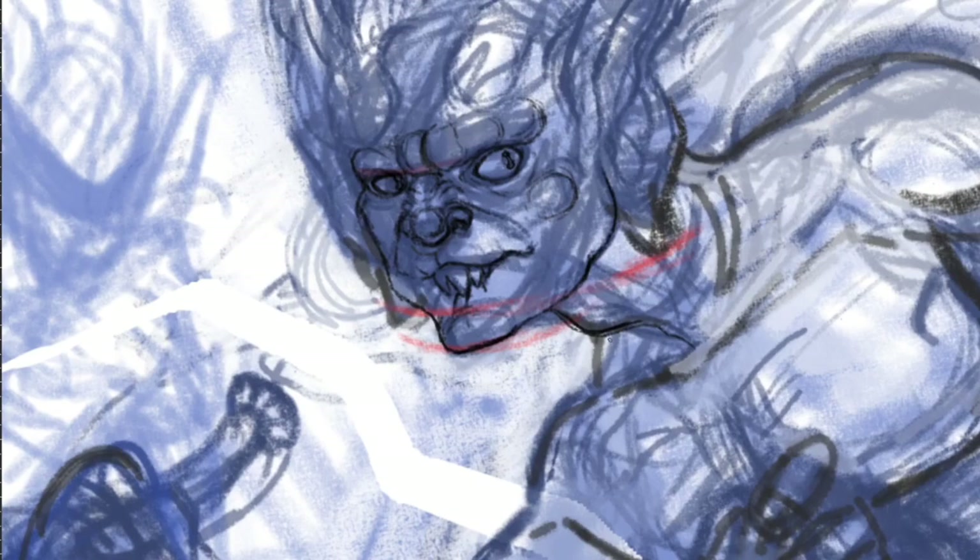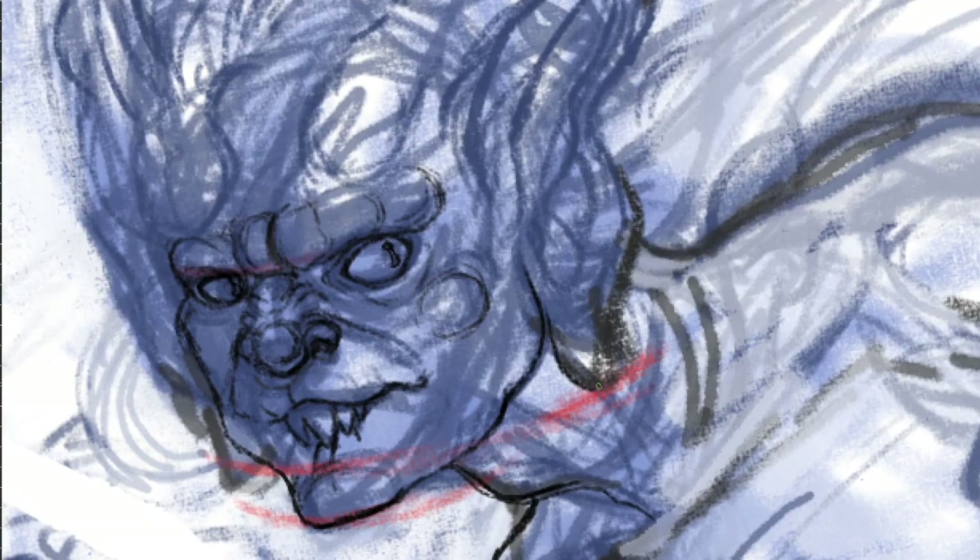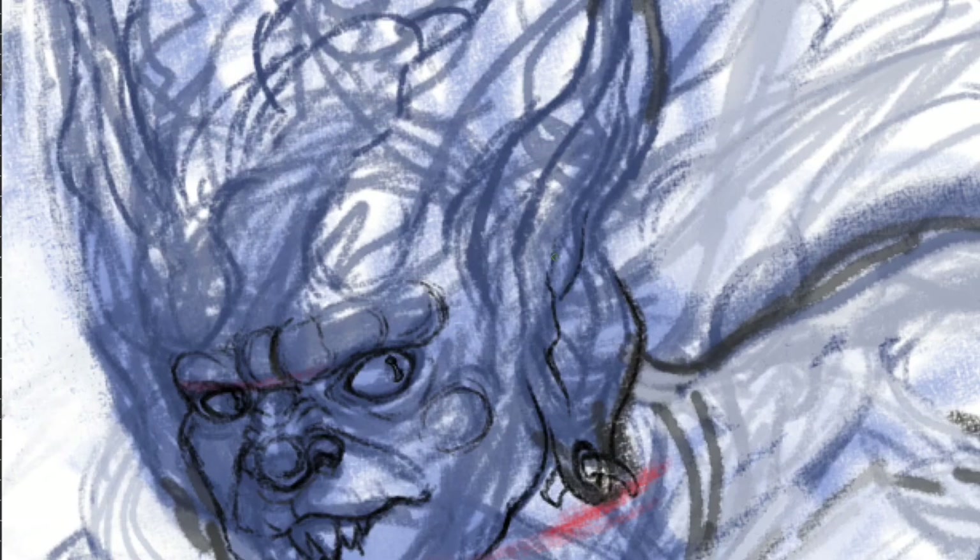Prepare everything for the inking phase. Gather your materials, warm up your hand and mind. Make your previous drawing lighter and start slowly. Traditionally, this can be achieved by using transparent paper, a light box, tracing paper, etc. With digital media, we can easily lower the opacity of our drawing.